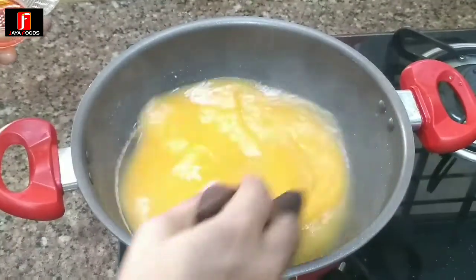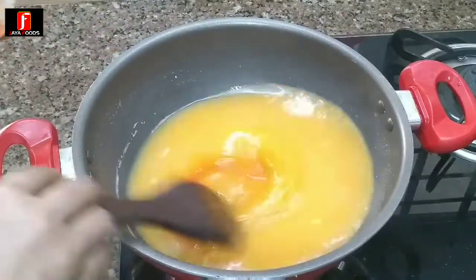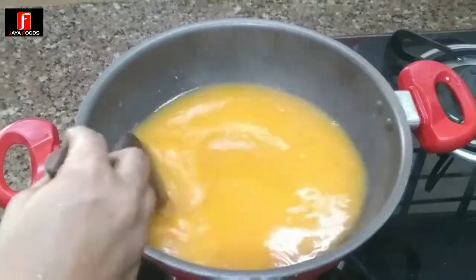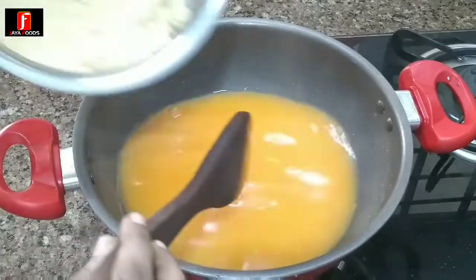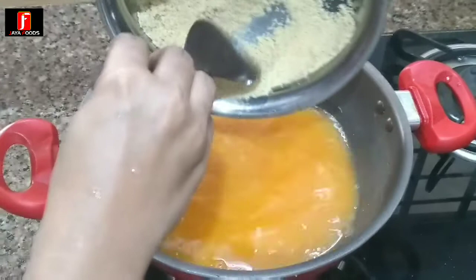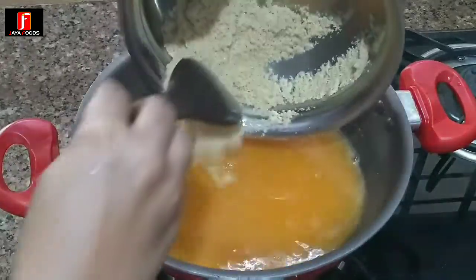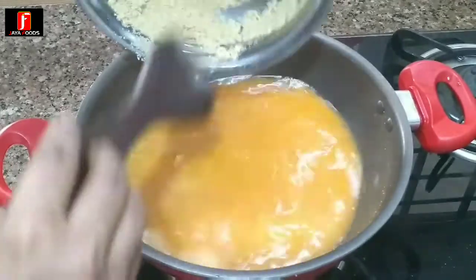Make the color of the rava. I am going to place this on a side and place it on the side.